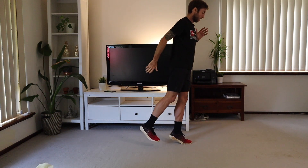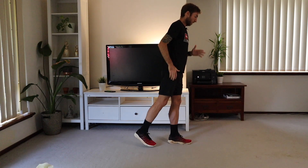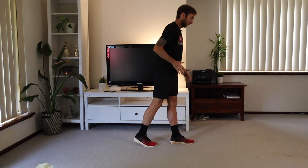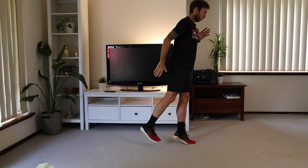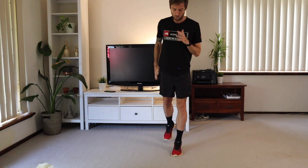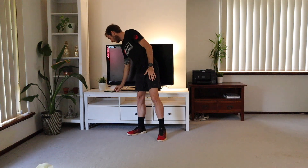Coming up. Just getting to this position, building that calf strength, that foot strength. Very, very controlled. Front on it will look like this: step, flat foot, forward, weight back on. I'm going to do that for 40 seconds, starting with our left foot forward on the first set. Ready, let's go.